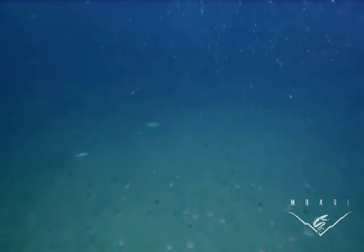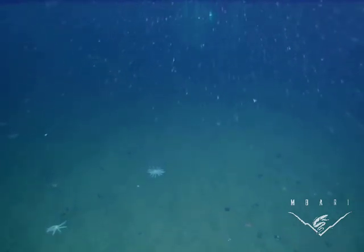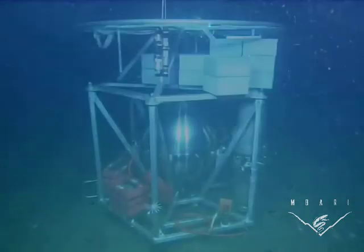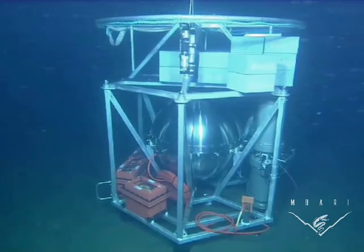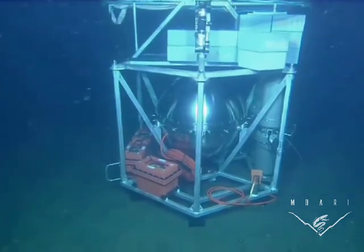The ESP is a microbiology laboratory in a can — or in a sphere in this case. It samples the water and, using various molecular techniques, it looks for either larvae, or phytoplankton, or bacteria, even viruses that are present in the water.